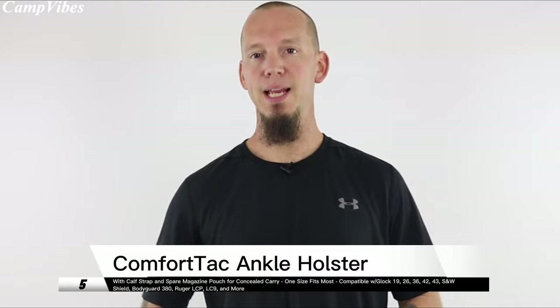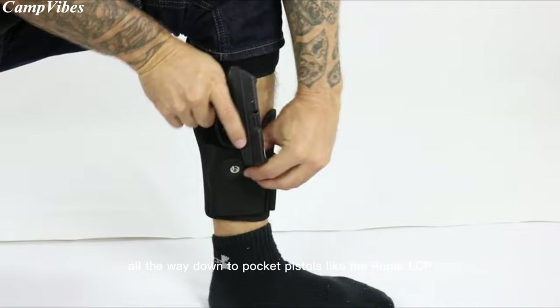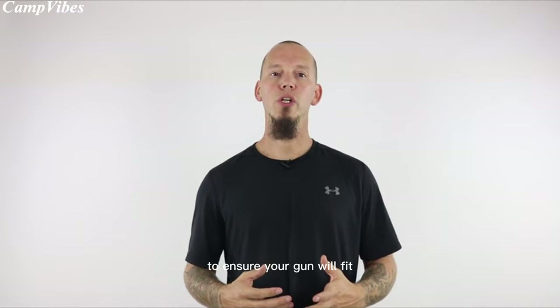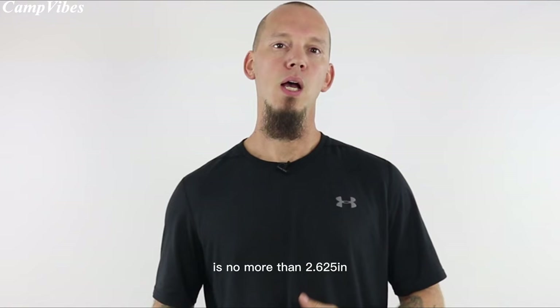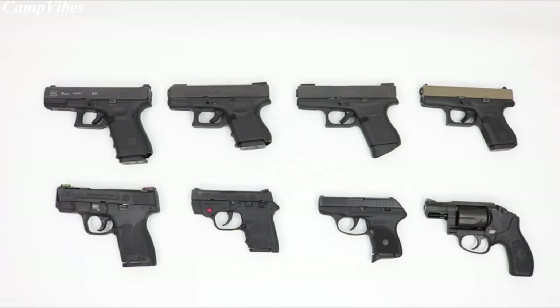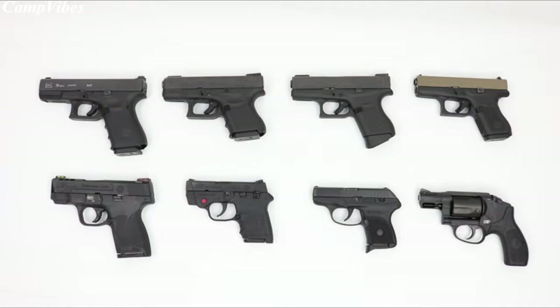Hi, I'm Joe from ComfortTac. The most common question we receive about the Ultimate Ankle Holster is, will my gun fit? I designed the Ultimate Ankle Holster to fit a wide range of guns, from compact pistols like the Glock 19, all the way down to pocket pistols like the Ruger LCP and everything in between. To ensure your gun will fit, make sure that the overall length is no longer than 7.28 inches, and the width from the top of the slide to the bottom of the trigger guard is no more than 2.625 inches. Common concealed carry guns that fit this holster include the Springfield XDS, Smith & Wesson M&P Shield, Smith & Wesson Bodyguard 380, the Ruger LCP, as well as J-frame revolvers like the Bodyguard 38 Special.